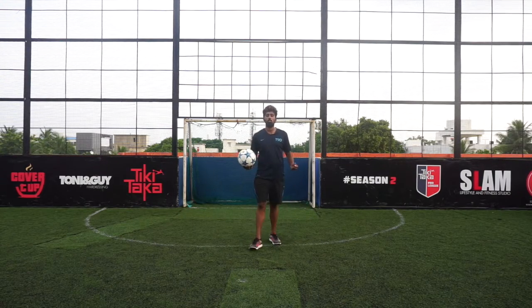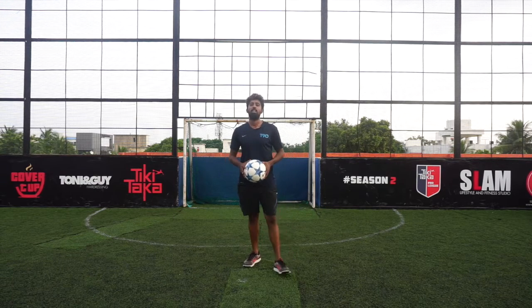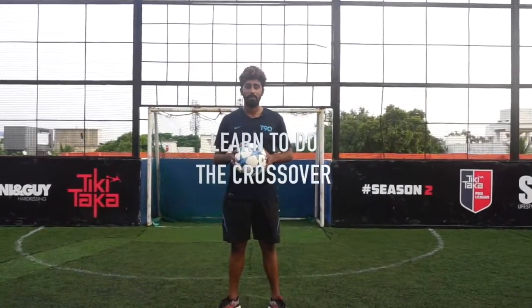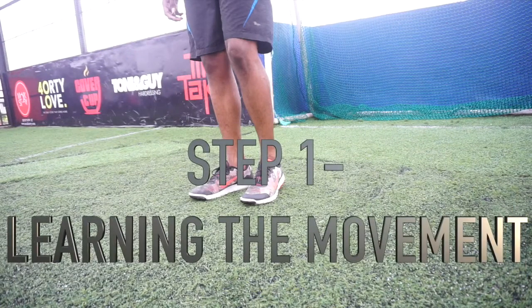The crossover is done by a lot of players and it looks quite cool, so today we're going to break it down and teach you how to do the crossover. Step one is learning the movement.